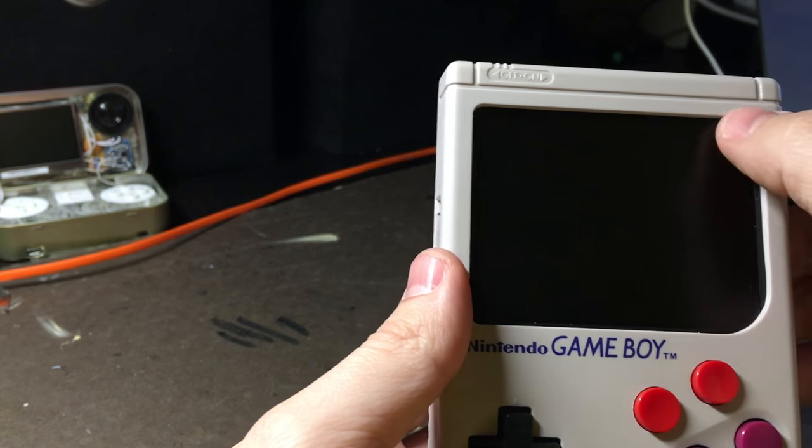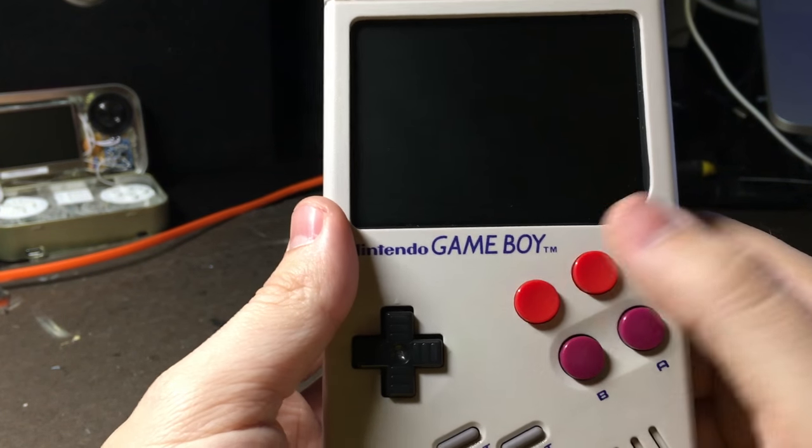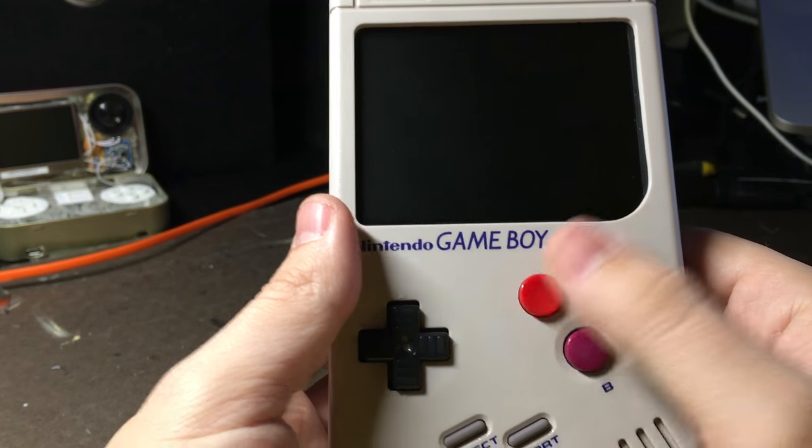First up, I've got a 3.5-inch composite display. And then I drilled out a couple of holes and added the buttons that I took out of an original NES controller for X and Y buttons.